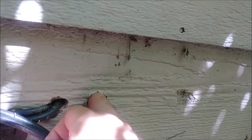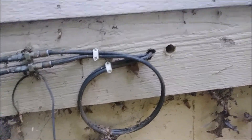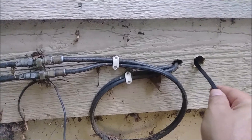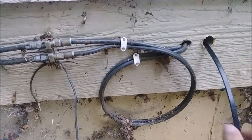Here is the hole I drilled — we'll seal it with foam after installing the Ethernet cable. I'm pushing the cable into the basement — it's a little tricky. Now from inside the basement you can see the Category 7 Ethernet cable coming through. It's at least 30 to 40 feet inside the basement already. We're going to pull this wire to where the switch will be located.